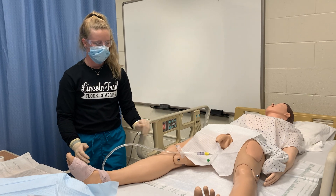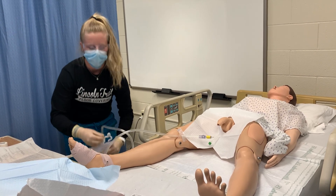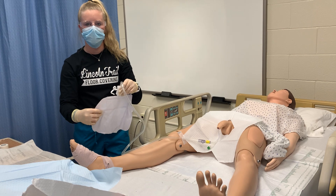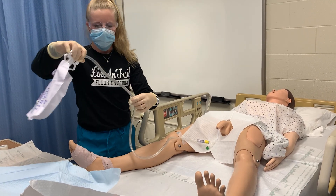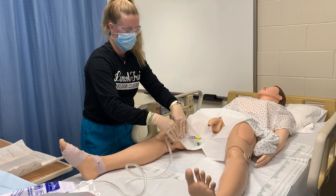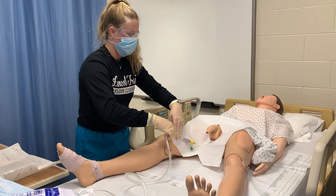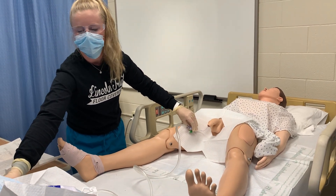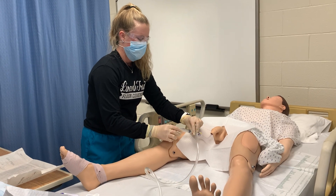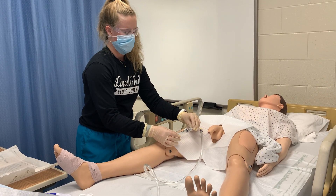Whenever I'm ready to remove the catheter, I'm going to remove the bag from the non-movable part of the bed. I'm going to empty it and record the characteristics of the urine — the odor, the color, and the consistency — as well as the amount. Then I'm going to assess the skin where I remove the tape to make sure there's no breakdown or irritation. I'll use the syringe to pull out the same amount of liquid that was put in — I'll know that from the documentation of when the catheter was placed — and there will be 10 milliliters of fluid.